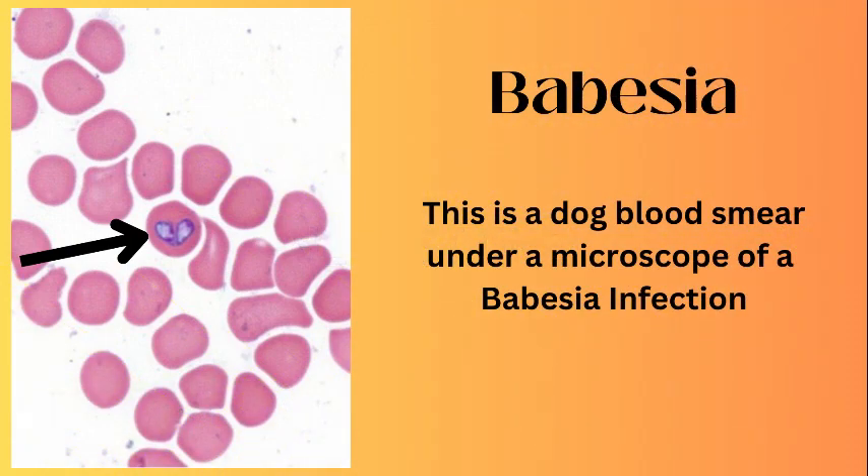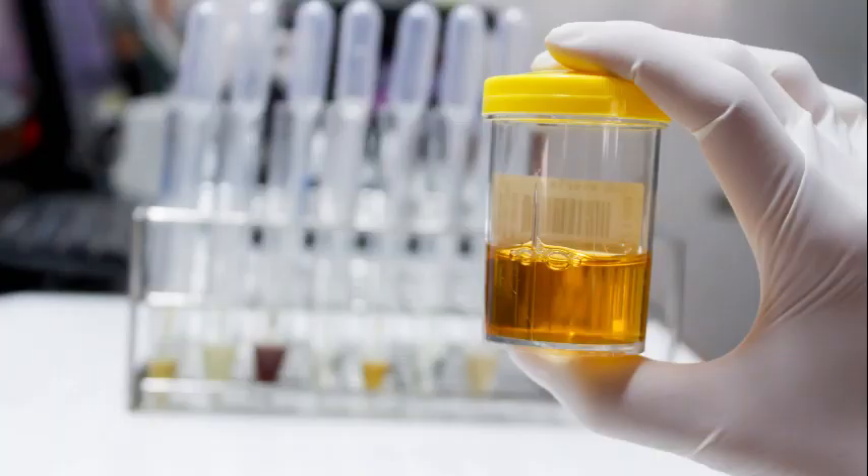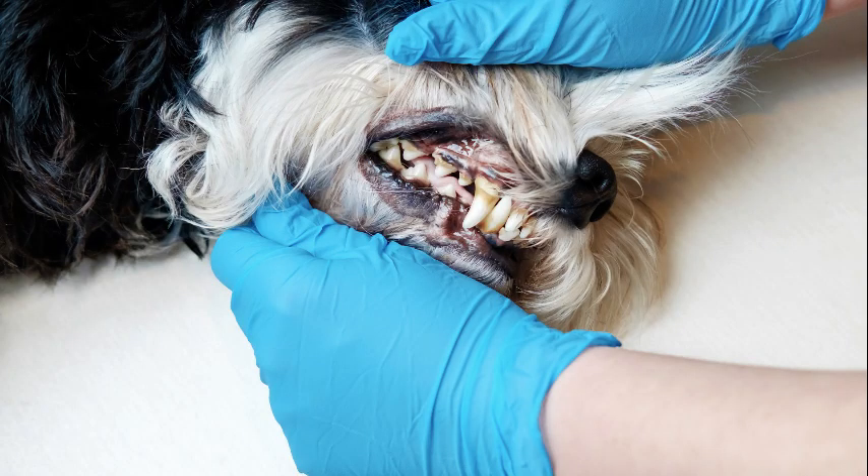Last but not least, Babesia. Babesiosis is a tick-borne illness that can be passed to the host almost immediately. It can present with a variety of clinical signs, ranging from sudden collapse. Dogs typically present with acute, severe, dark urine, fever, weakness, and depression, and pale mucous membranes.